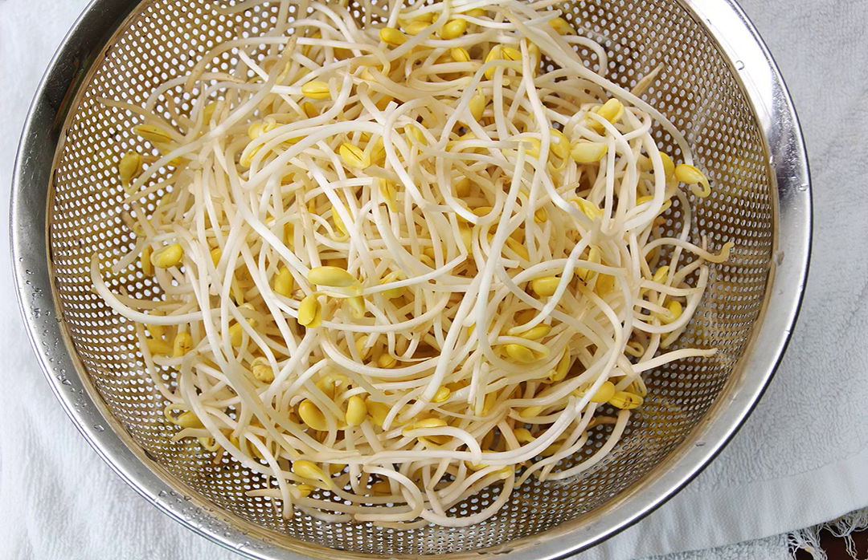Soybean sprout is a culinary vegetable grown by sprouting soybeans. It can be grown by placing and watering the sprouted soybeans in the shade until the roots grow long. Soybean sprouts are extensively cultivated and consumed in Korea.